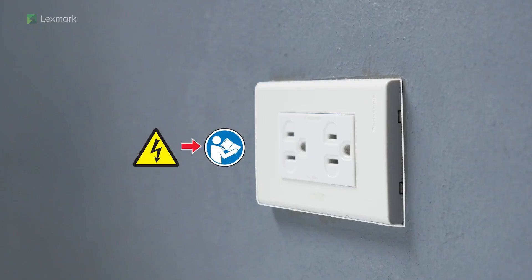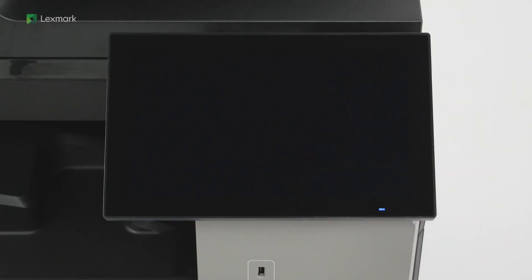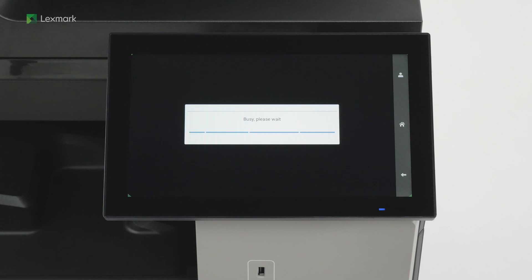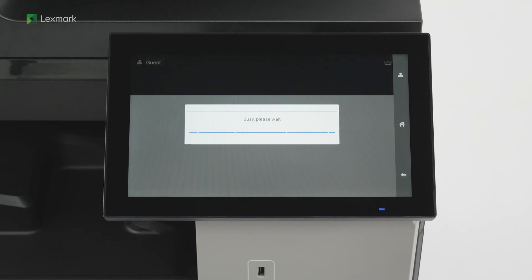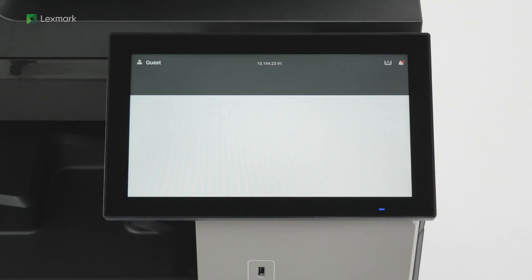Connect one end of the power cord to the printer. To avoid the risk of fire or electrical shock, connect the other end of the power cord to an appropriately rated and properly grounded electrical outlet. Turn on the printer. Select the display language for your country or region and then continue. Configure the setup options or set them up later, and then continue to finish the setup. The printer is now ready to use.